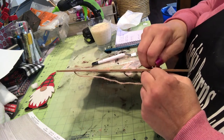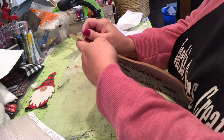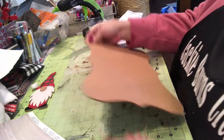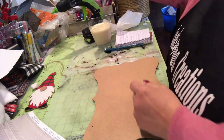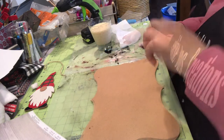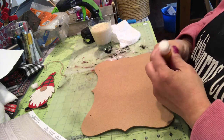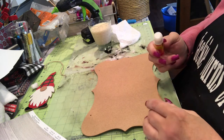So here I am taking it apart, and I'm drinking eggnog with a little bit of Jameson's in it. Okay, here's a glue stick and I'm going to cover it with glue stick.